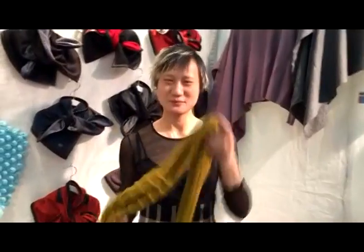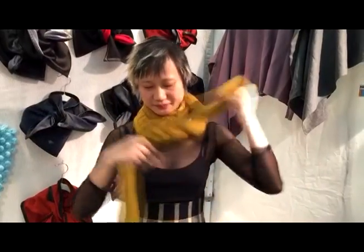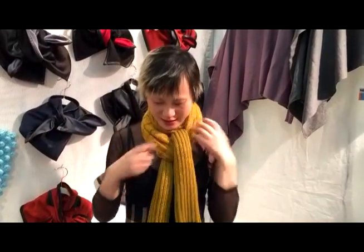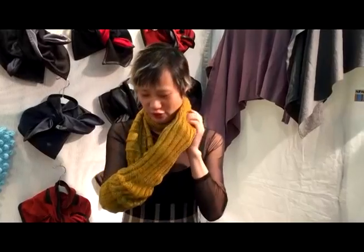I invented this multi-use wrap. Basically you can use it as a regular scarf. You can wrap, you can tie — which are all boring. What makes it special is you can turn a longitudinal shape into a circular infinity scarf.